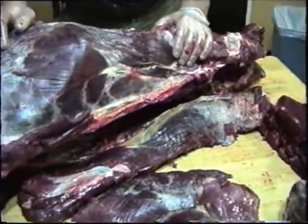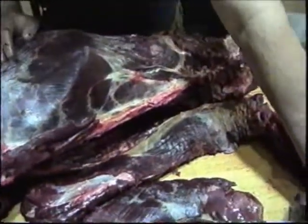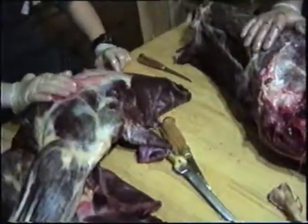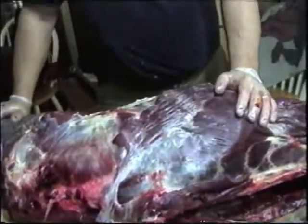We'll go ahead and get some of this cut up and maybe show you how to debone one of these haunches, and maybe show you how to debone a front shoulder. But we're going to go ahead and get the other straps and the rest of this neck meat out, clean some stuff up, get all this meat off the carcass, and then we'll get back with you.